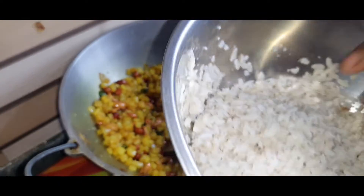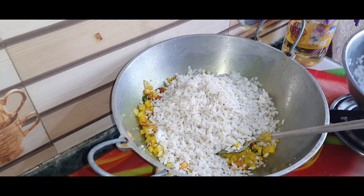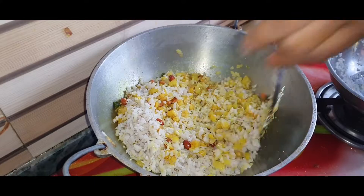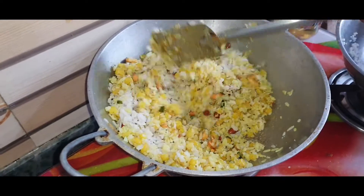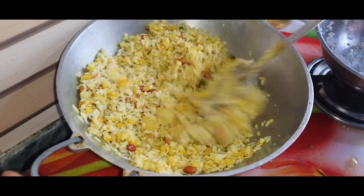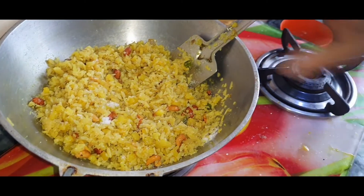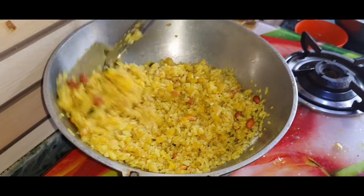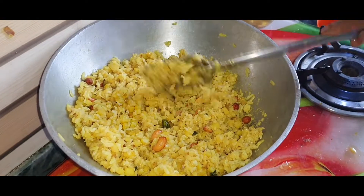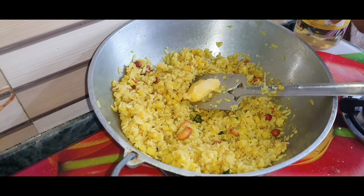I am going to cook the chicken for 4 to 5 minutes. Now add the flavor and add the flavor to the garlic.